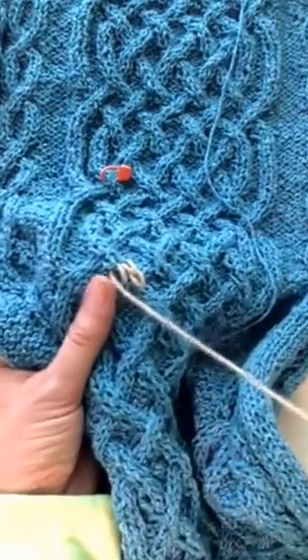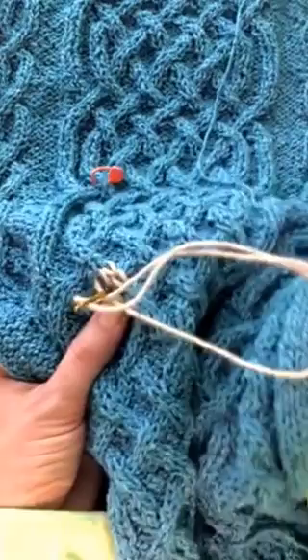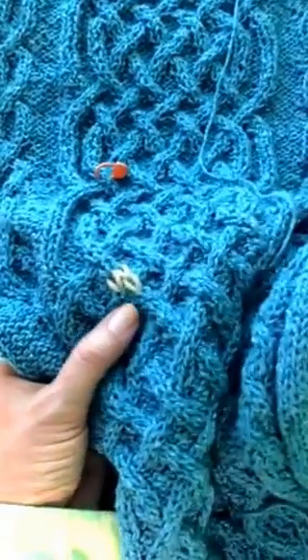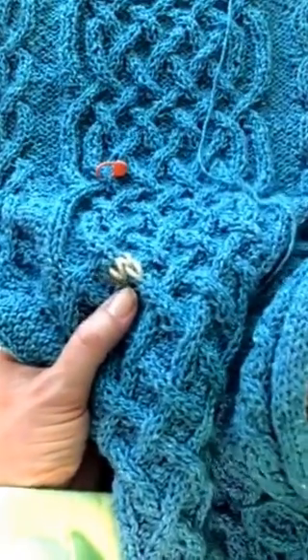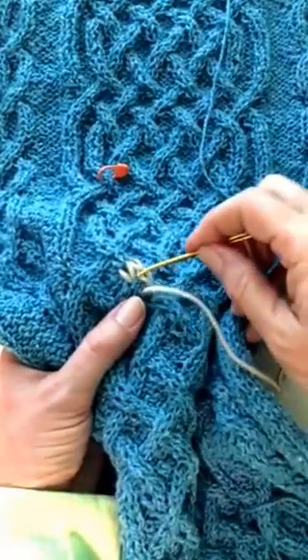It's not a super difficult procedure, especially if you've done duplicate stitch before — maybe in colorwork on another project. You're just using the anatomy of a stitch to guide you, and you kind of know what that is from all your other knitting.